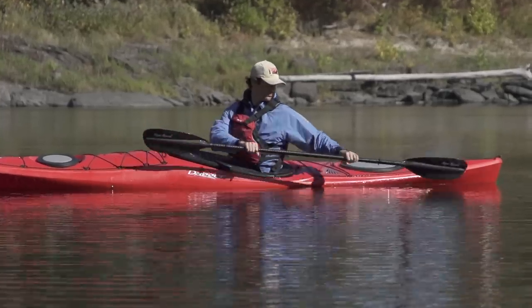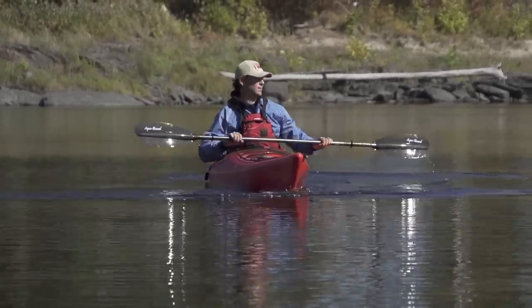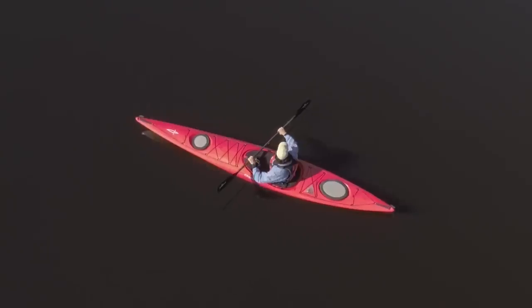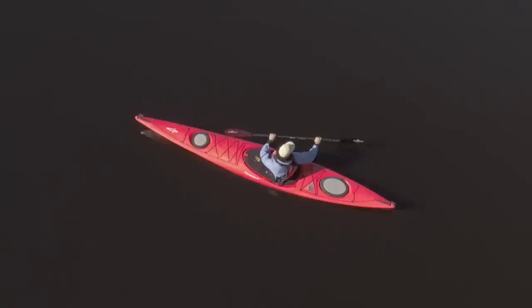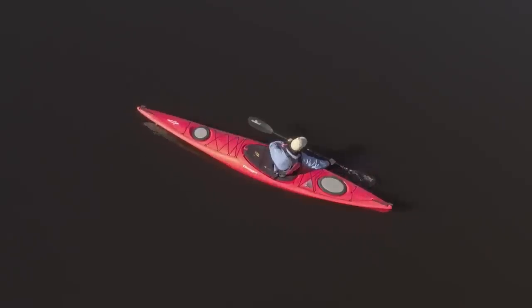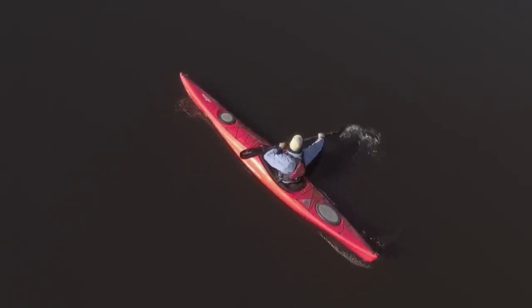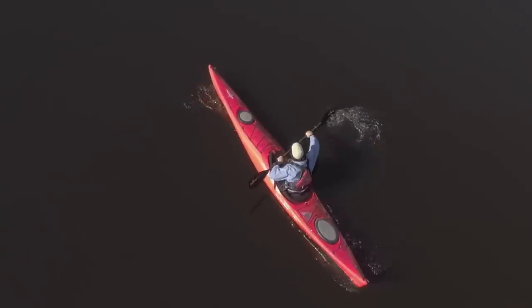The reverse sweep is exactly what it sounds like — a forward sweep stroke done in reverse. Turn your upper body and look back as you plant your paddle as far back as you comfortably can near the stern of the kayak. With your blade planted deeply in the water, sweep a wide arc all the way out to the side of your kayak and up to your toes, keeping your hands low throughout the stroke.